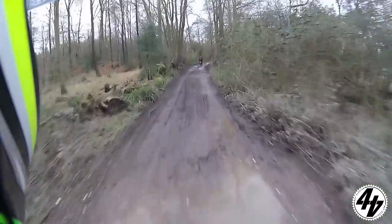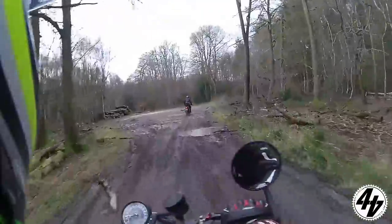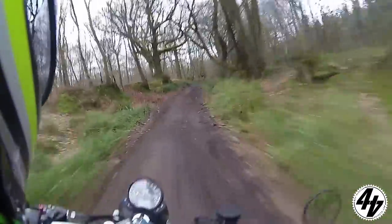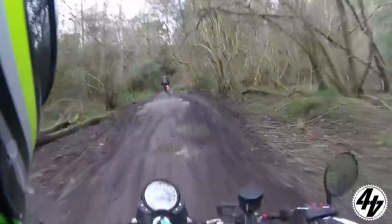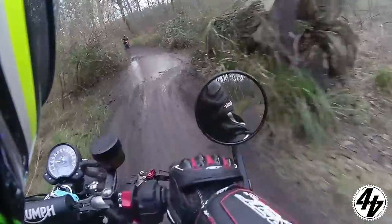Nothing's bottoming out yet, it's all taking it in its stride — except the rider, my eyes are watering. Standing up malarkey — just leave your legs, rest your arms. Bit of a two-wheel drift! Oh, the noise — the Vance & Hines soundtrack. What better way to start a week?